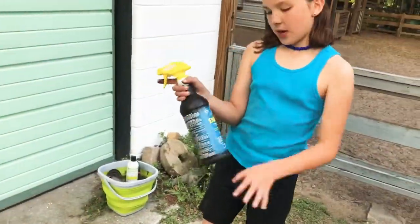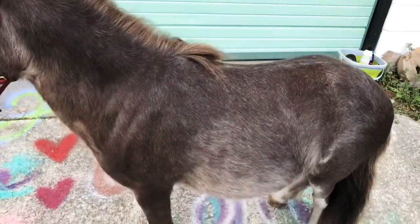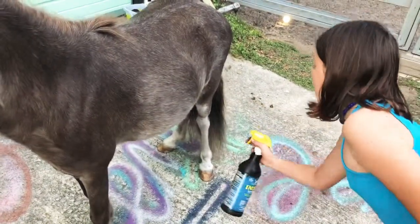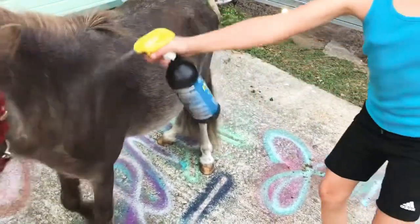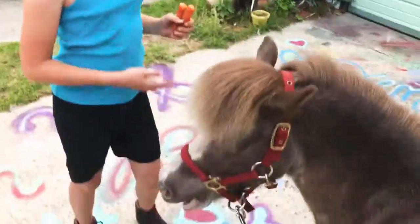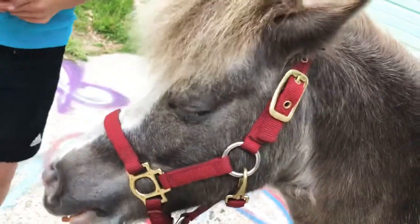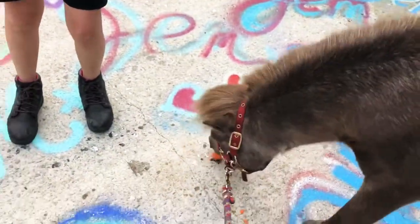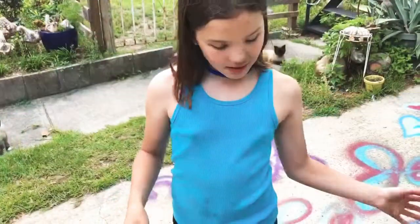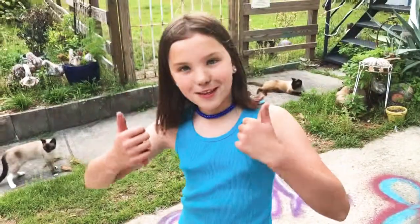Next up we have this fly spray. Some horses will flinch a lot when you put on the fly spray, but you just want to do quick motions, especially on their ankles and under their stomach — all over their body to make sure that they don't get eaten up. And you can always reassure them with a carrot. And that is how you groom and care for a little mini horse. See you in the next video. Goodbye!